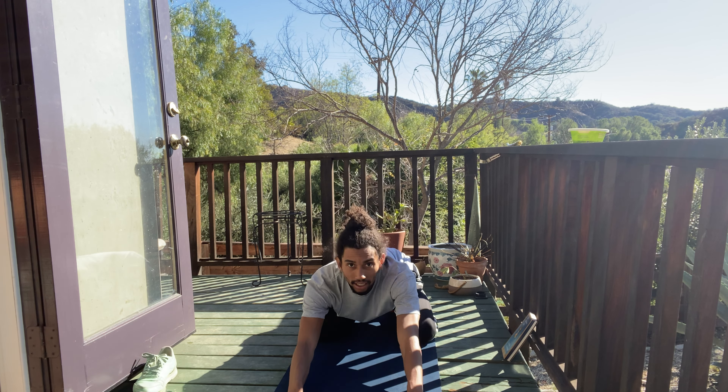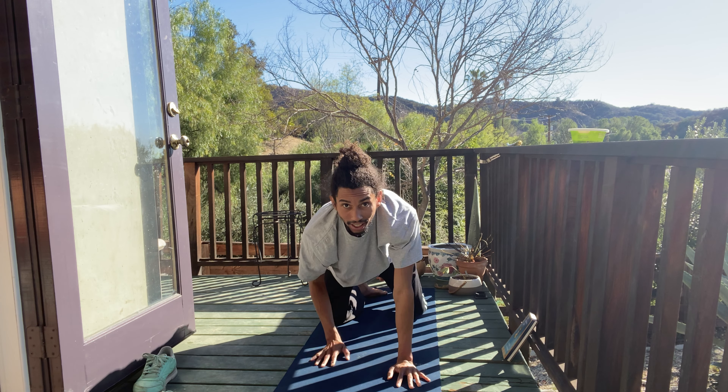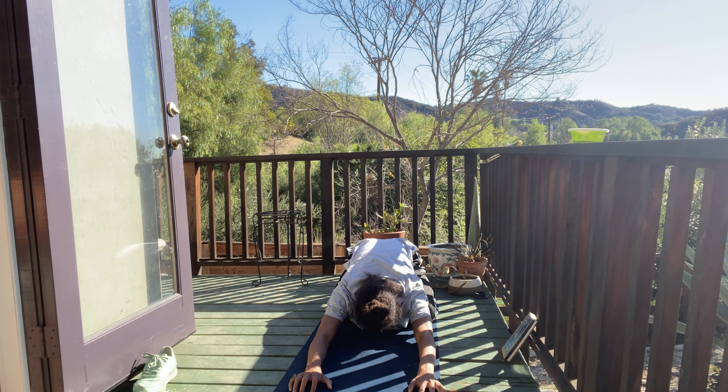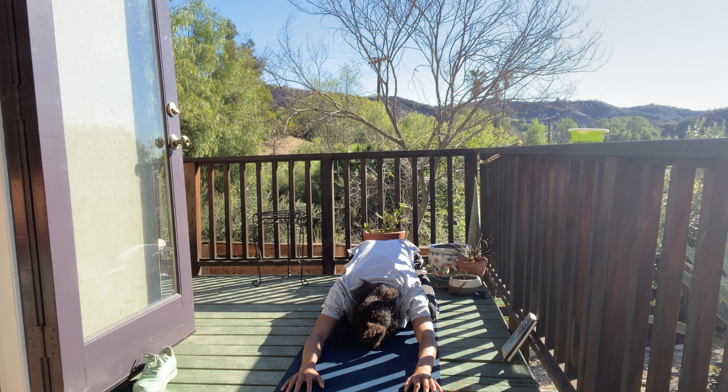Come into a child's pose to start. In your child's pose, relax your third eye to the ground. Take an inhale, let it go. Now inhale all of the earth's power — take it in. It's not just about letting go, it's about receiving it, and then release.